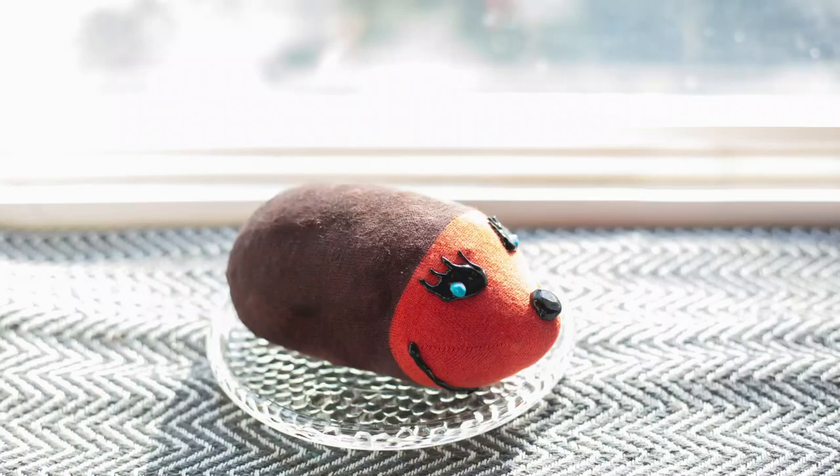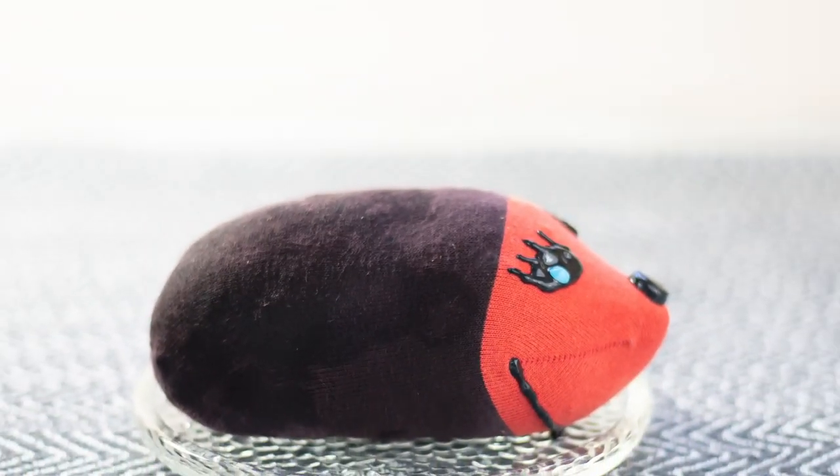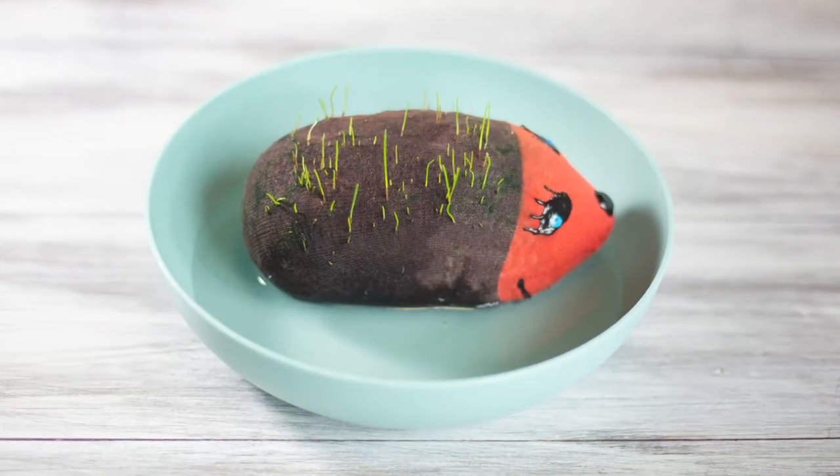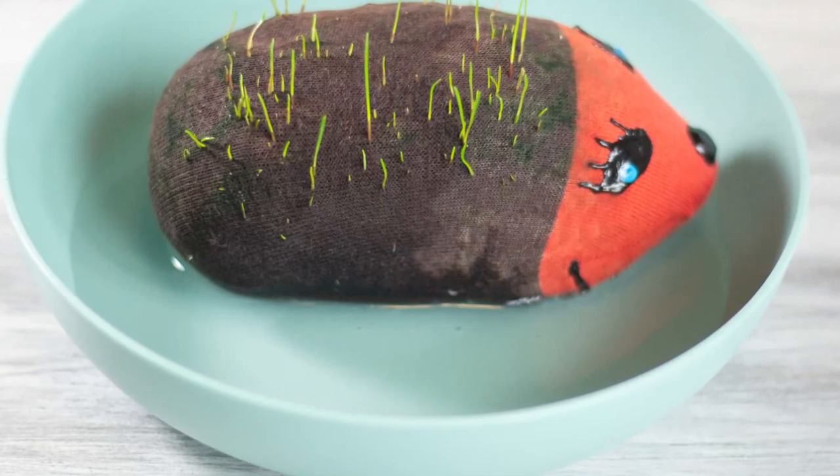Place your hedgehog in a place where it's warm and sunny, and if you keep the dirt constantly damp, the water will just soak right into the sock really easily. As the grass started growing and started sending down shoots, I actually put it in a bowl and would just fill the bowl a little bit with water and the roots would drink it up.